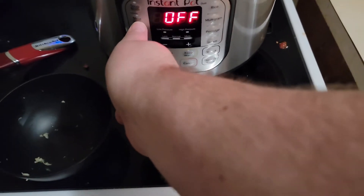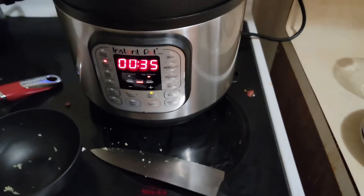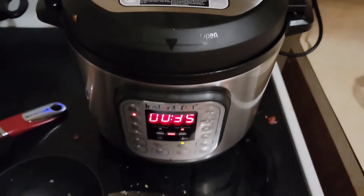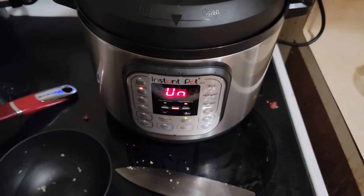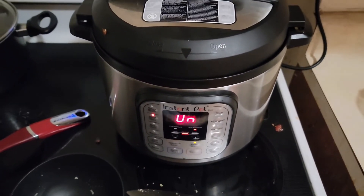I'll set it for 35 minutes on high pressure. I'll make sure the lid's on — that should do it. There it goes. It'll get up to pressure and sit for 35 minutes on high pressure.